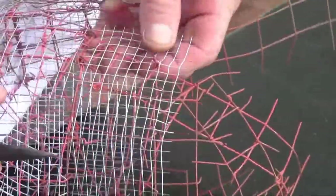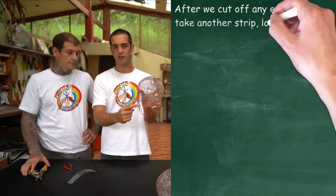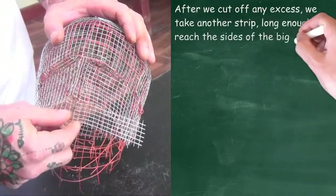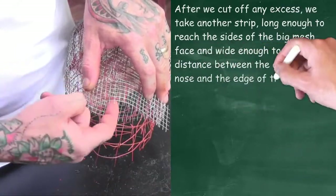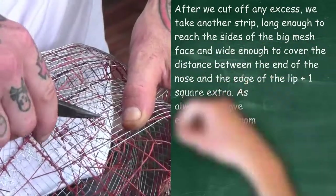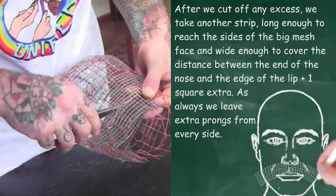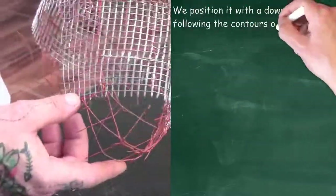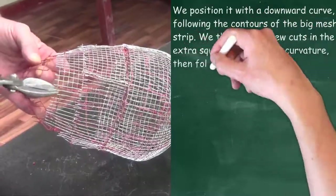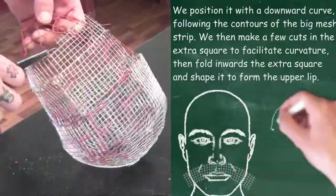You can tie that in across the eye line. Now we cut another strip which is long enough to reach from one side of the cheek across the upper lip to the other side of the cheek, and wide enough to reach from the bottom of the nose one square past the lip. With the one-square overlap over the lip, you make a cut every two squares which allows you to fold it in to make the shape of the lip.